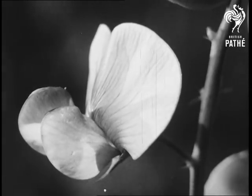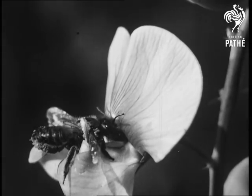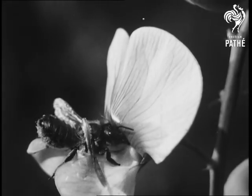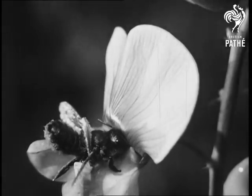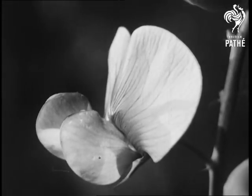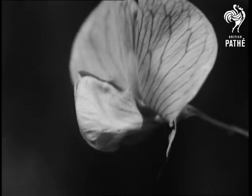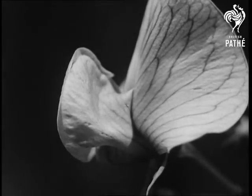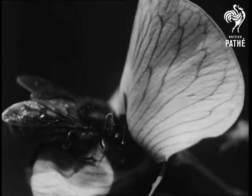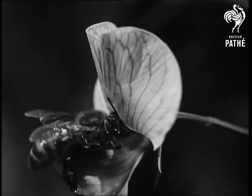The flower is so shaped that it is easier for an insect to enter a little to one side, which makes certain that its body will brush against the pollen. As the summer proceeds, Mistress B gets tired of being continually prodded and tries again and again to find other positions for getting at the honey — until, at last, she succeeds.